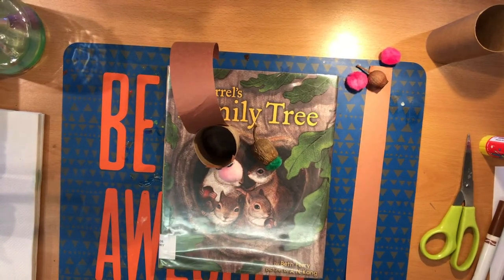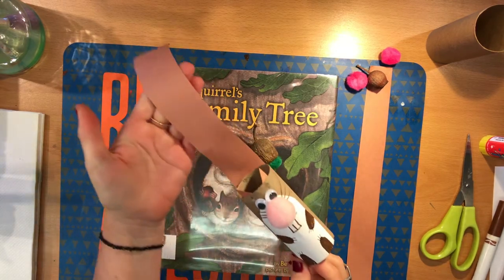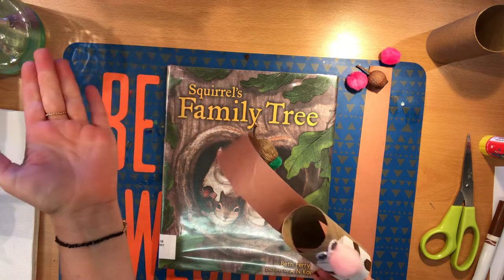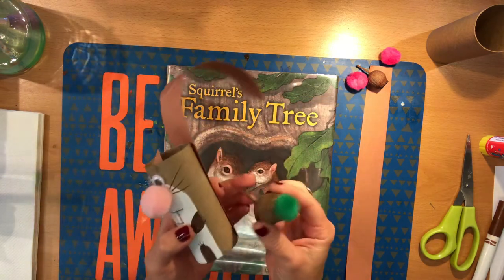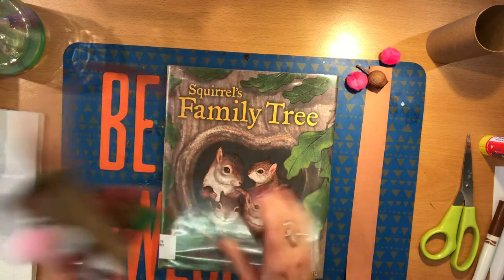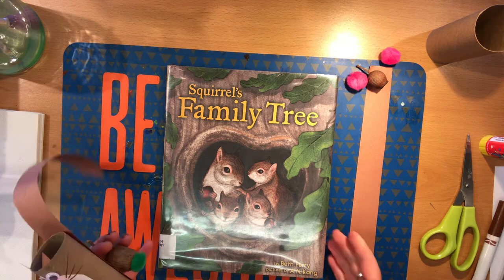Hello, welcome back to Storybook Crafts from the Alameda Free Library. This week we are going to be making a toilet paper roll squirrel and a pom-pom acorn inspired by the book Squirrel's Family Tree by Beth Ferry with pictures by A.N. Kang.